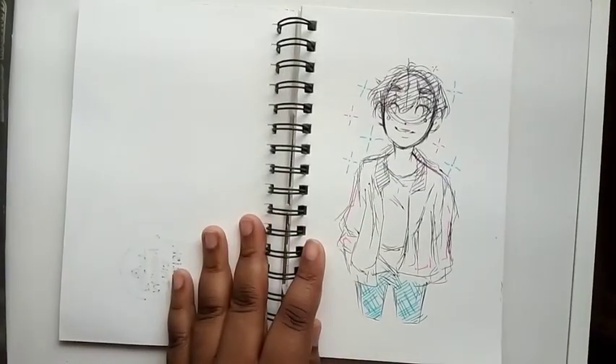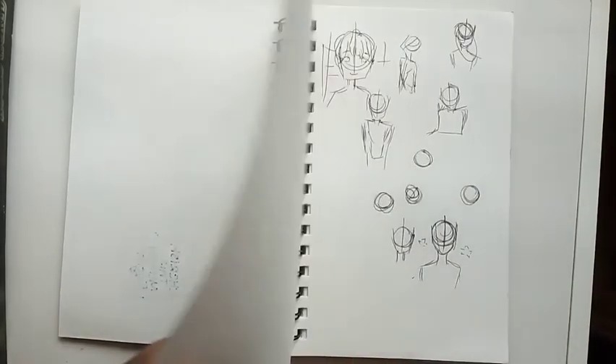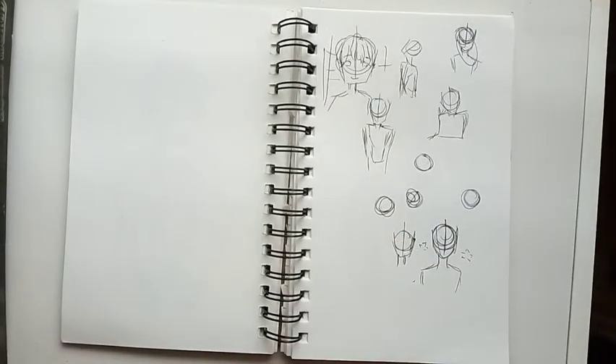Here's a doodle of Jungkook in his Euphoria outfit — when I came home from work I was like, I want to draw Jungkook in his Euphoria outfit, and that is what I did. Honestly this is my favorite sketch out of the entire sketchbook.